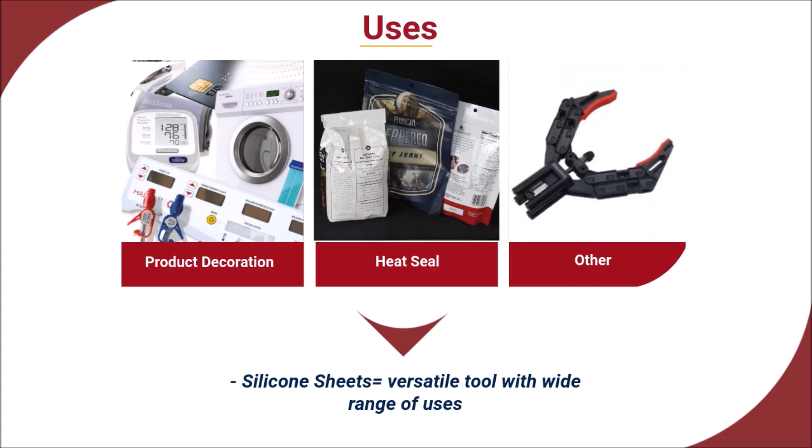You may be wondering where silicone sheets are used. Silicone rubber sheets are highly versatile tools used in a number of different ways across a range of industries. They are widely used in product decoration with hot stamp or heat transfer processes, in heat seal and packaging applications, as well as in an array of industrial machining processes.